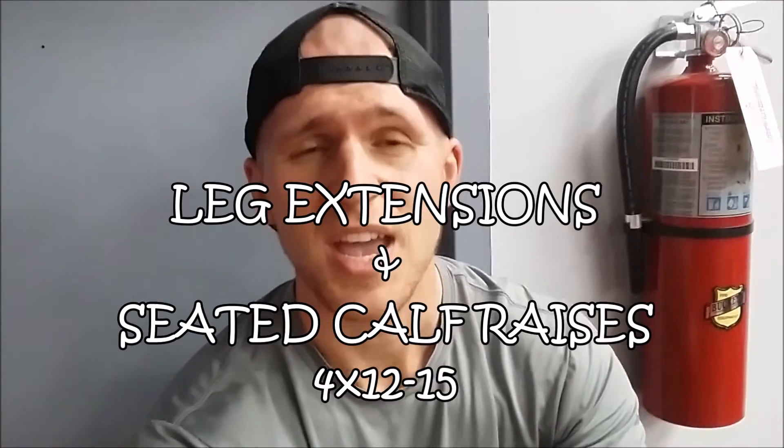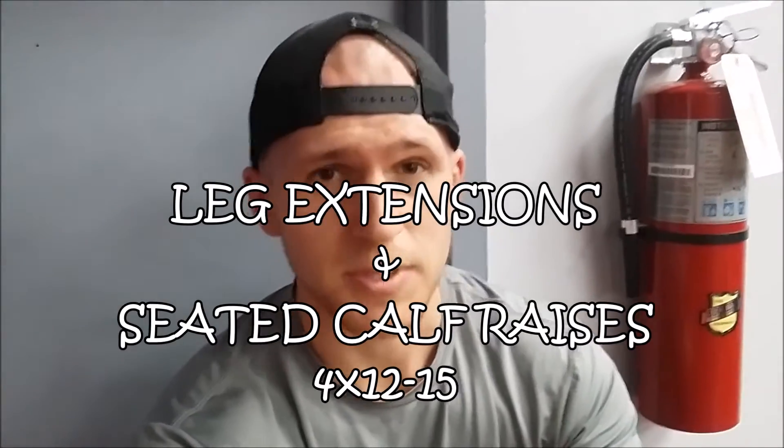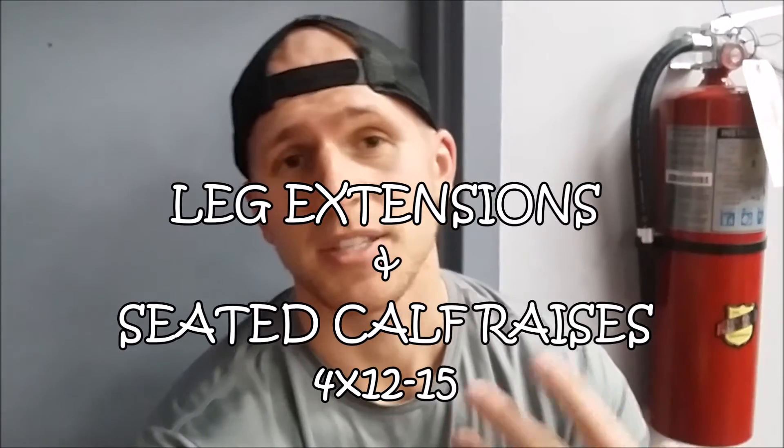I really focused on form, employing numerous muscle groups, strengthening my core, keeping it strong as I'm driving up from the ground — not going too fast, and definitely not putting my weight over my knee, as that can lead to injury. Next exercise was leg extensions — 4 times 12 reps, increasing the weight in the middle. Last exercise is seated calf raises — 4 times 15. I tend to sometimes neglect calves, but seated calf raises are working pretty well for me.